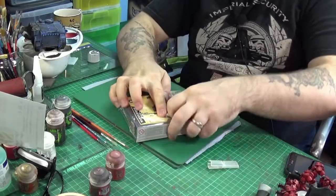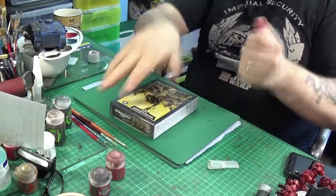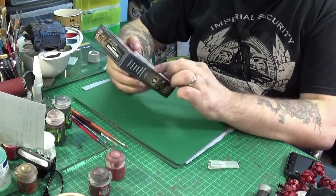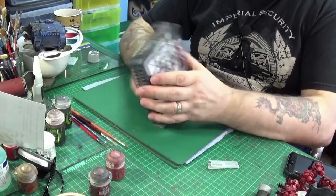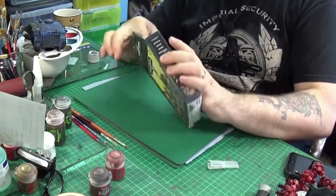Help if I actually cut through the cellophane, wouldn't it? So as it says on the box, you get 11 miniatures altogether — 1 Runtherd and 10 Grots.